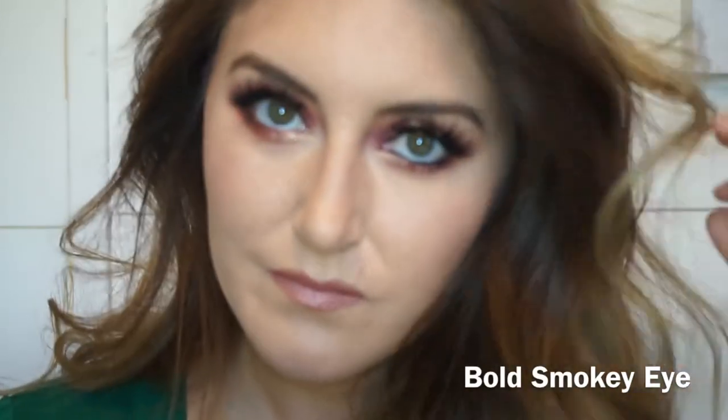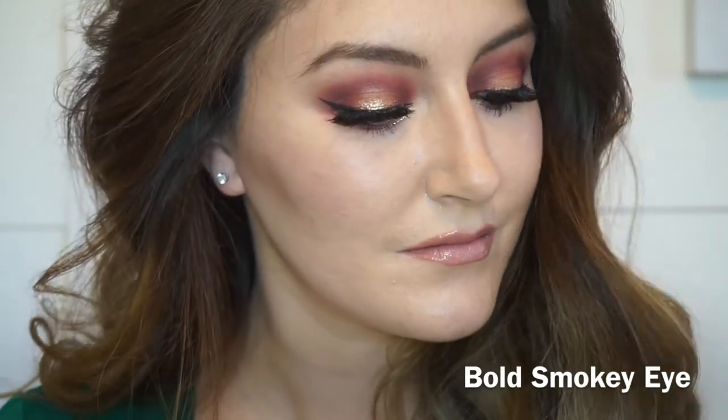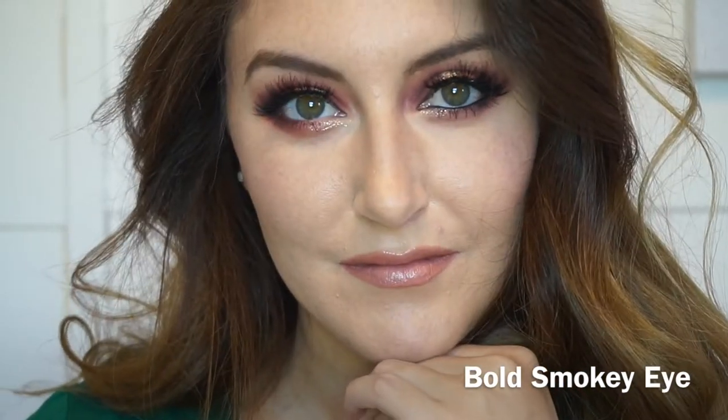Hello everybody! Welcome back to my channel! Today I decided to play around with some eyeshadows and things got a little cray-cray. So if you'd like to see how to get this eye look, just keep watching!